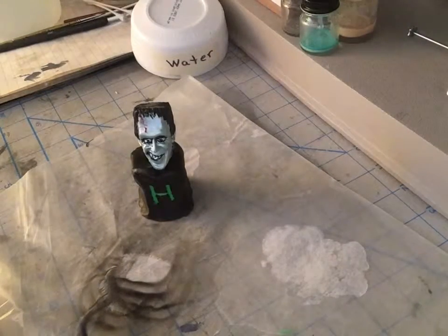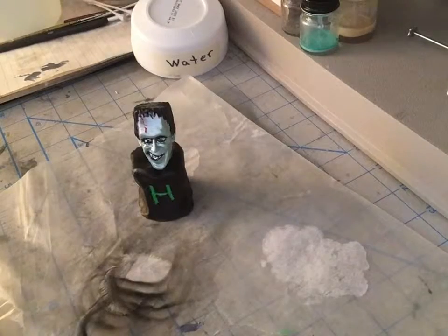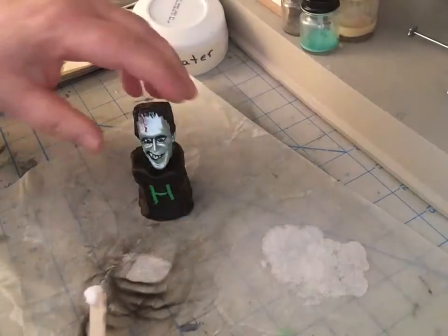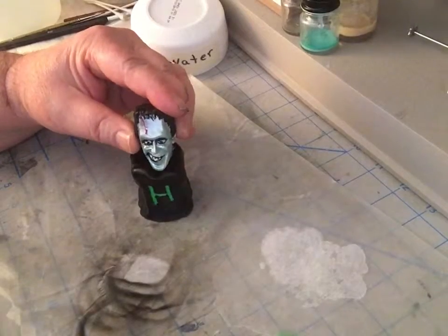I'm using a little paste glue — Hard as Nails. That'll stick very well to clay, it'll stick to clay pretty good. So you put it on the bottom here like that, and we'll stick it on there.